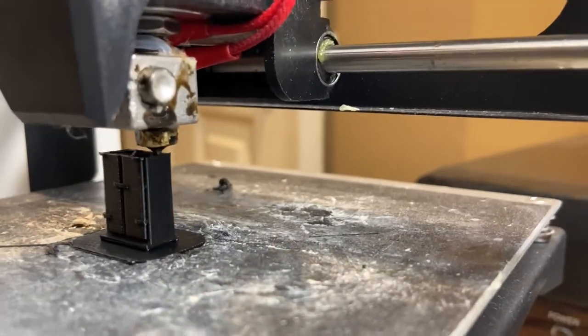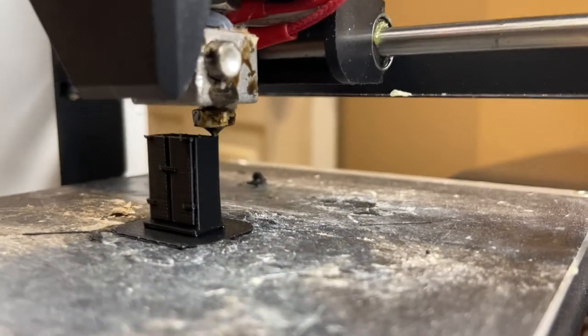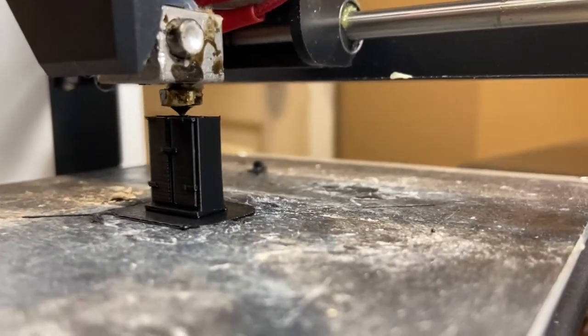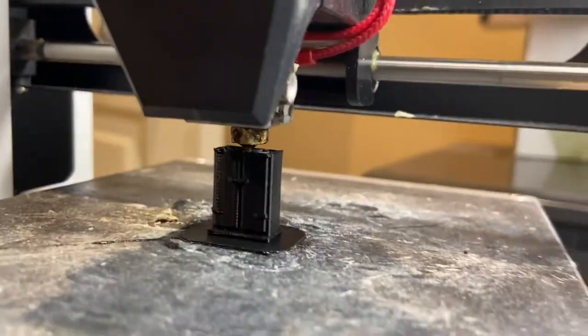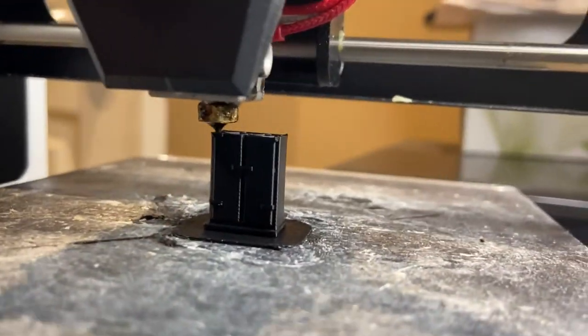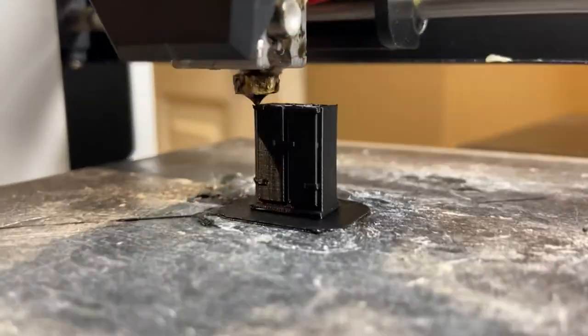I think we're getting near the end and it's printing that peaked roof that I modeled, and everything looks good. You can just about see the doors and the hinges that I put on the model. We're looking forward to seeing this finished.